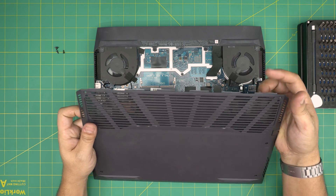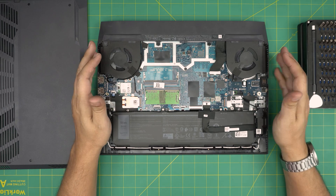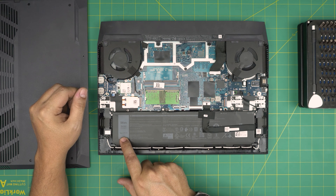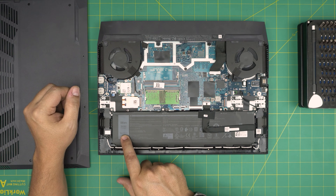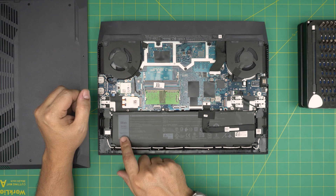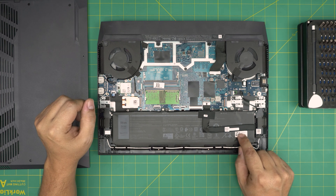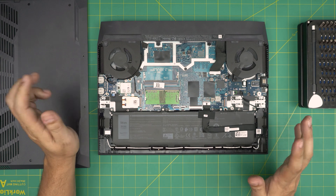Once we remove the cover, we get access to the battery right here. It's a 56 watt-hour, 11.4-volt battery. The battery type is an 8FCTC. I'll try to get the link for this battery and leave it in the video description so you can purchase yours. If you want to buy directly from Dell, you can use the part number right on the battery label — there's also a longer part number you can search on the Dell website.